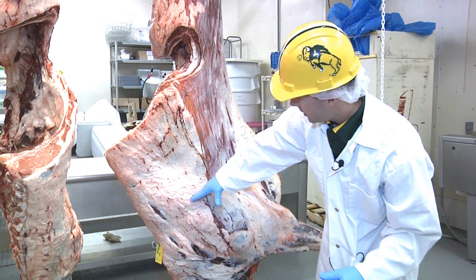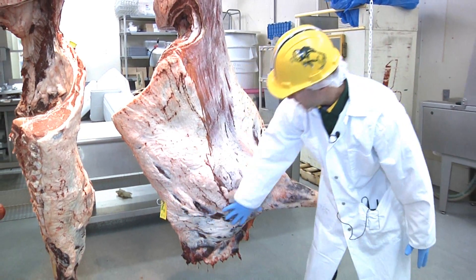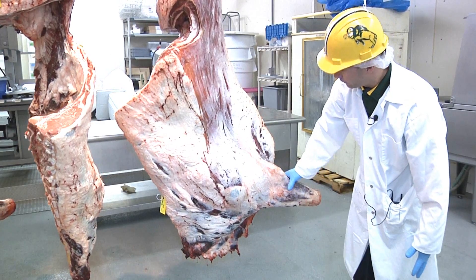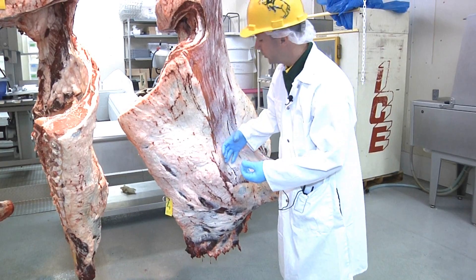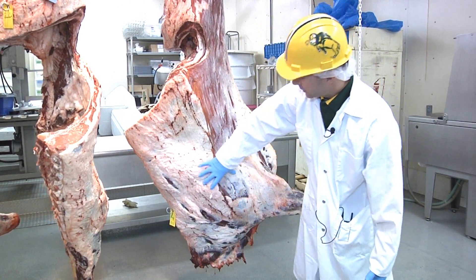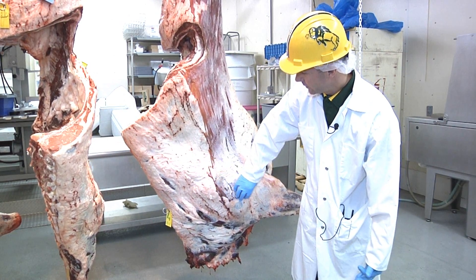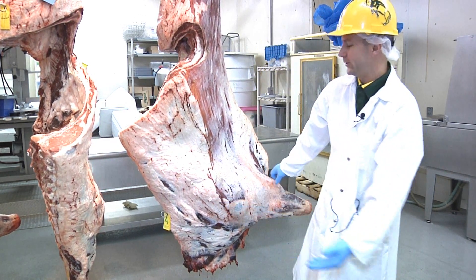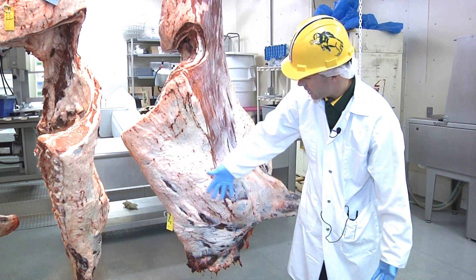The rib ends about here, and there are two cuts still left: the chuck, which is this portion, and the brisket, which is down here, plus the foreshank. The chuck would commonly be used for chuck roast, some ground beef, chuck steaks, and arm steaks. The flat iron steak actually comes from right through here as well — there are two parts: the chuck roll, and then the clod, which has the flat iron.